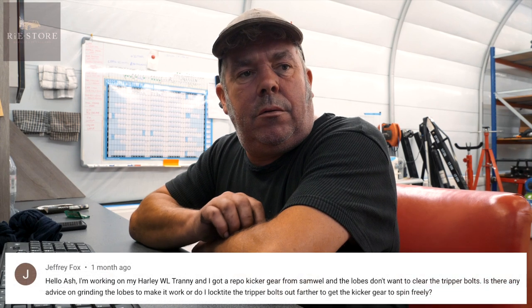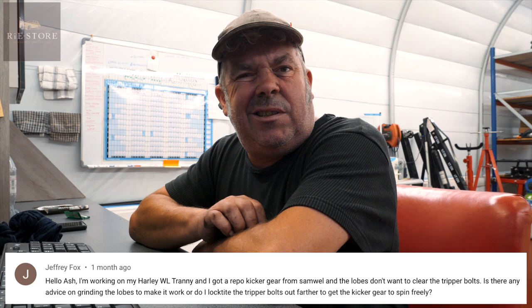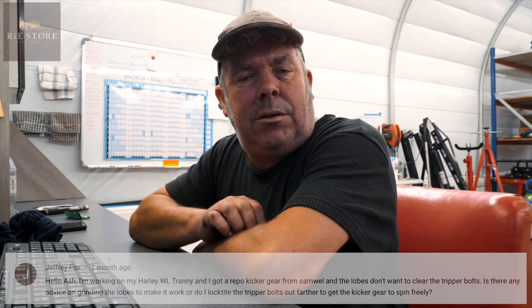This is from Geoffrey Fox. He says he's working on his WL tranny and got a repro kicker gear from Samwell, and the lobes don't want to clear the tripper bolts. He's asking for advice on grinding the lobes to make it work, or whether to thread-lock the tripper bolts out farther to get the kicker gear to spin freely. If it isn't shimmed up right, it could be pulling the kicker gear out further. Check the length of the shaft and just put it together with just the kicker gear on it.